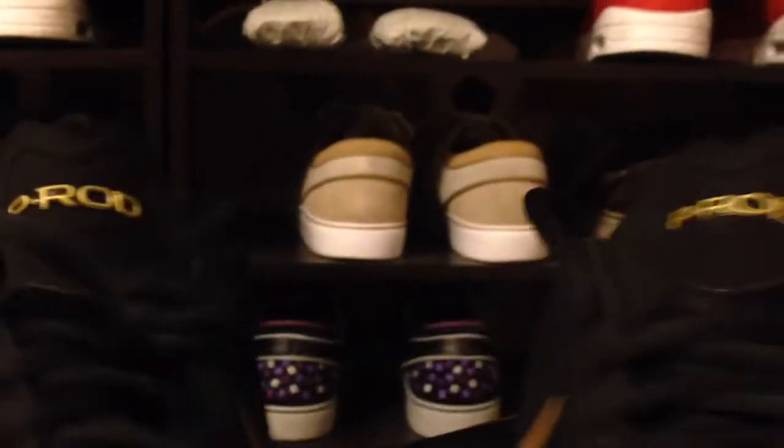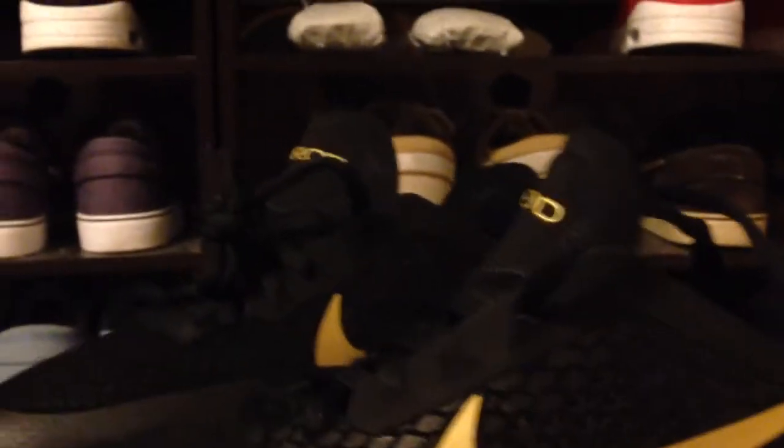And then you get that Lunar bottom on it. As you can tell, this isn't my size — these are my little brother's.